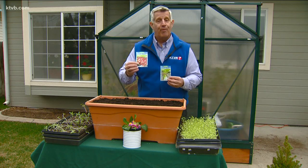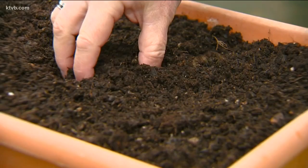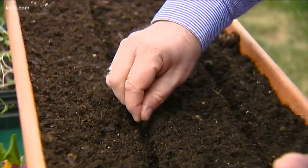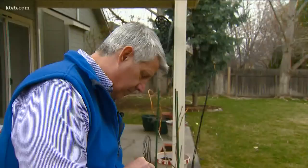My container was filled with fine organic soil that's perfect for sprouting seeds. Since these seeds are small, they only need to be planted about a half inch deep. You can make a shallow furrow or just press the seeds gently into the soil.